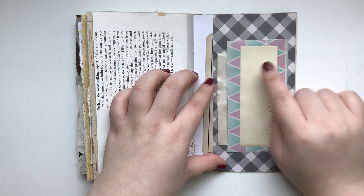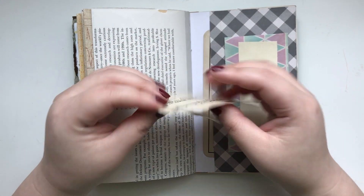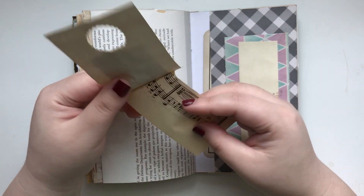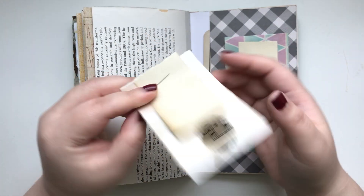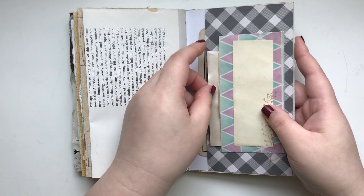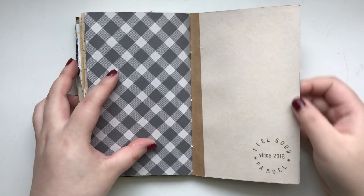Let me take this off — so this is another little journaling card that I made. You can write here, or you can even decorate it with stickers and washi tapes and stuff. Something different you can try out. I tried out making those and I had fun.